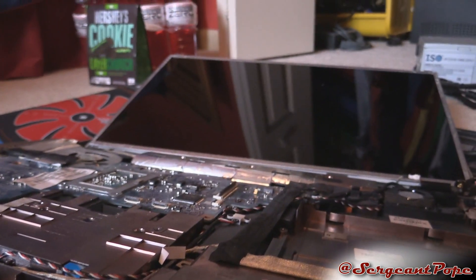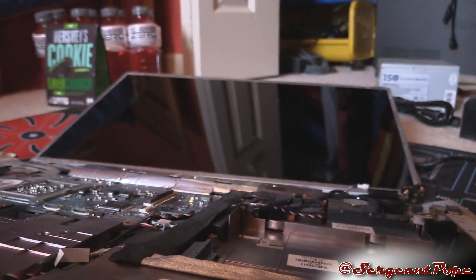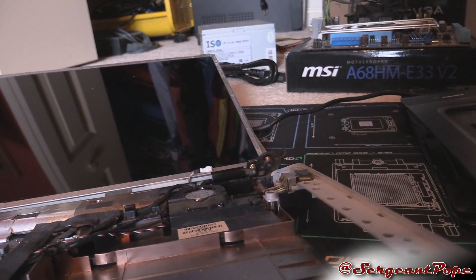Gonna have to get a new screen for it — it's about 60 or 70 bucks for the LCD, and then probably 50 or a little over that for labor. I'm gonna try to put some Gorilla Glue in those screw holes to see if they hold — kind of a long shot, but we'll see what happens.